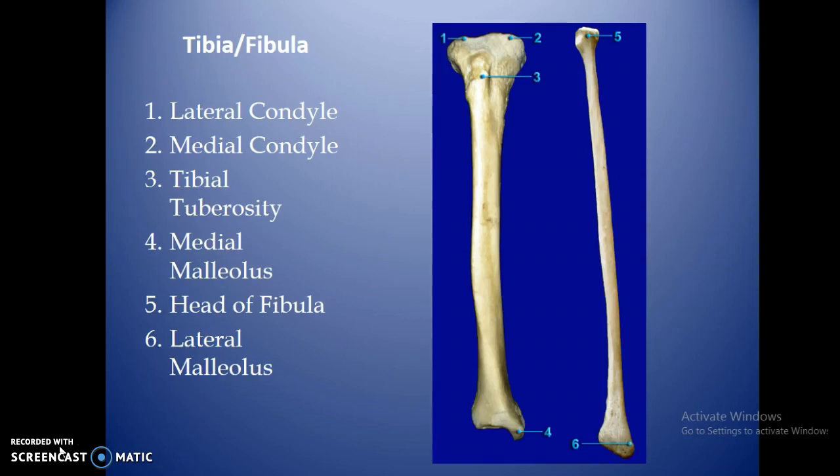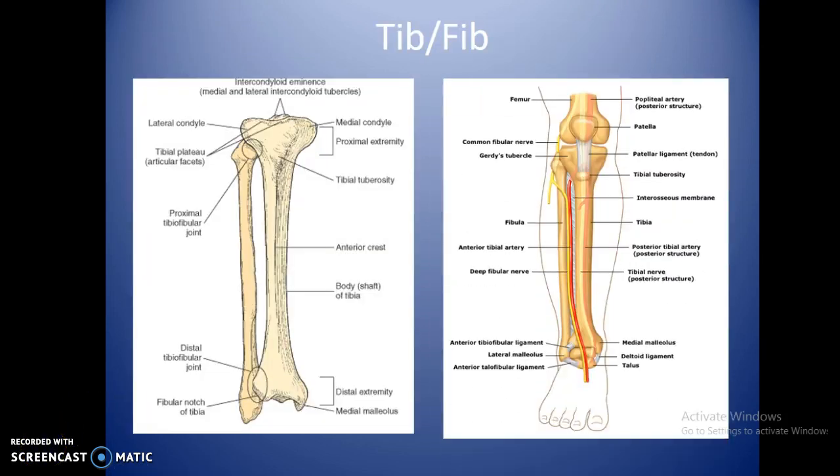There is a lateral and medial condyle, based on anatomic position. The tibial tuberosity, number three, is a small bump on the very anterior portion of the bone — you can feel it just below your kneecap as a raised ridge, and you can see it radiographically as well. The medial and lateral malleolus are at the bottom, making up the ankle joint. There is both a proximal and distal tibial-fibular joint, so be specific when referring to those joint spaces.